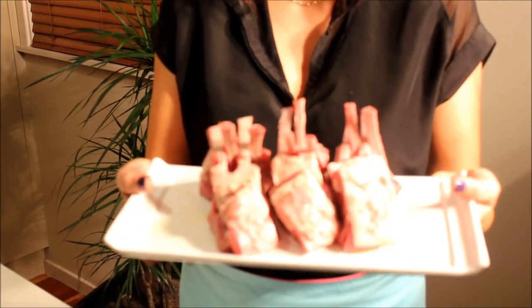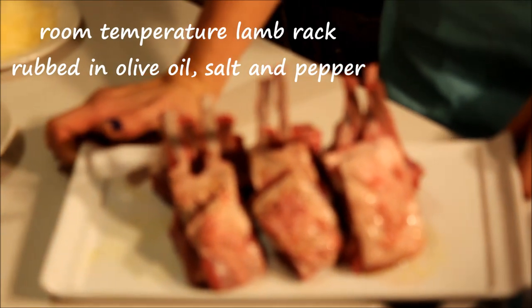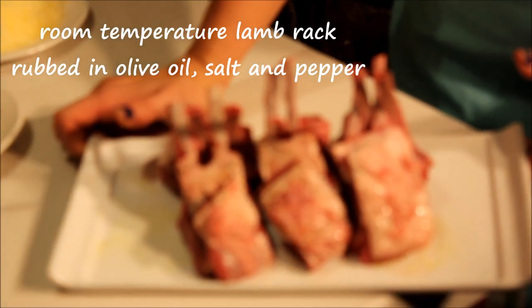For the lamb rack, you need lamb rack. It's quite important that you let this get up to room temperature, and we'll rub that in olive oil, pepper and salt.